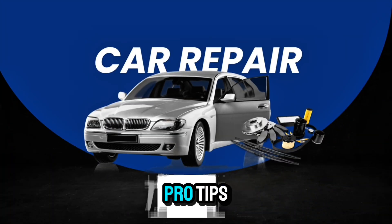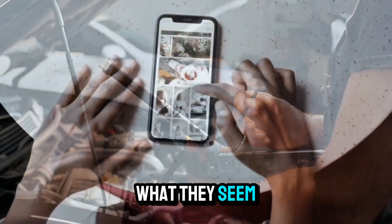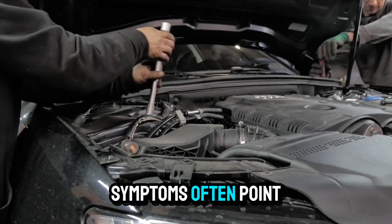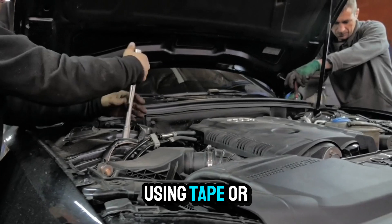Car Repair Pro Tips: Use an OBD2 scanner to read trouble codes before swapping parts — many issues aren't what they seem. Check forums or YouTube for people with your exact model, as symptoms often point to common fixes. When taking things apart, label wires, bolts, and parts using tape or bags.